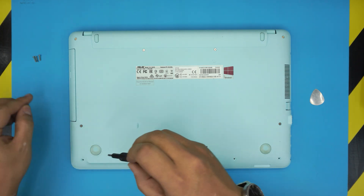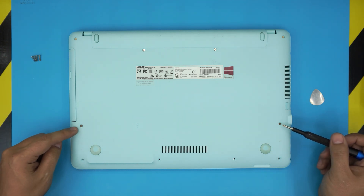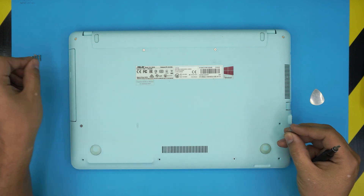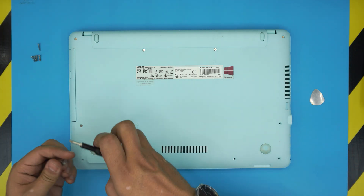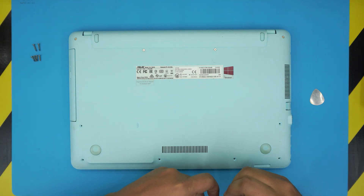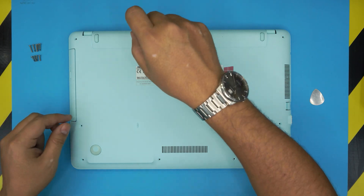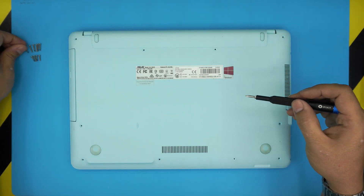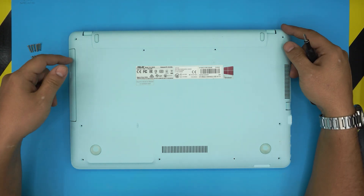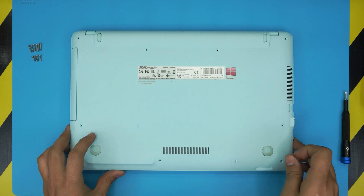The front screws are all the same size. Remove the one by the VGA and the one next to it — those are slightly bigger. Then remove the corner screws, which are the same size as each other. Essentially there are two screw types: short ones at the front, and longer ones from the middle toward the back.